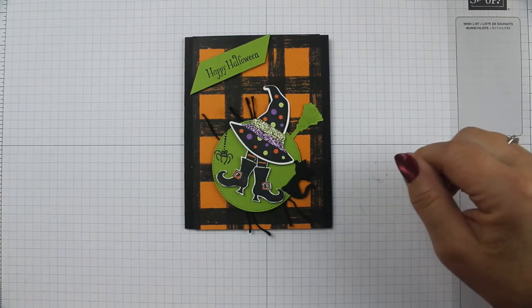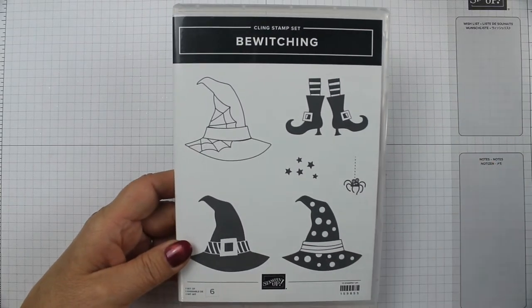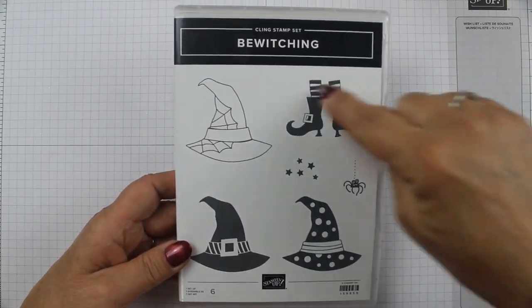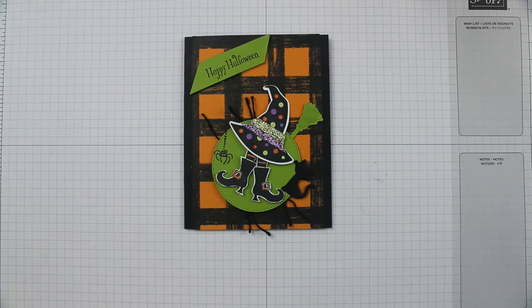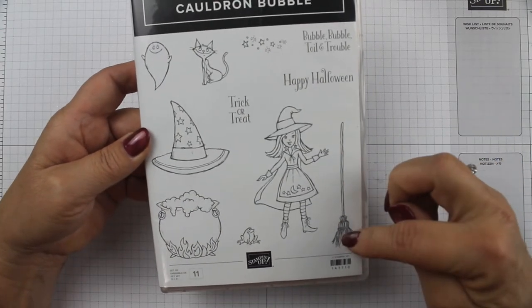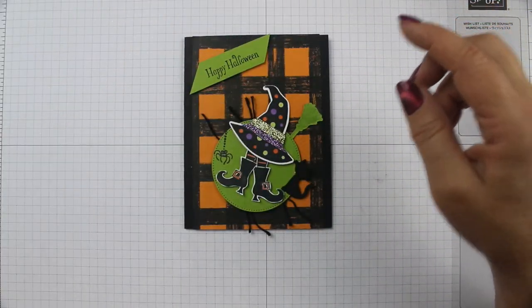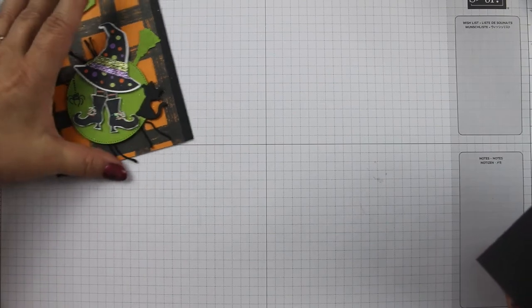You're going to need quite a few things. To start out with, you need the Bewitching bundle. It comes with a stamp set and it comes with the punch that cuts out the hat. It's got the feet and the spider. And then I also paired it with a retired stamp set bundle from a few years ago called Cauldron Bubble. We're going to use the broom, the cat, and the sentiment.